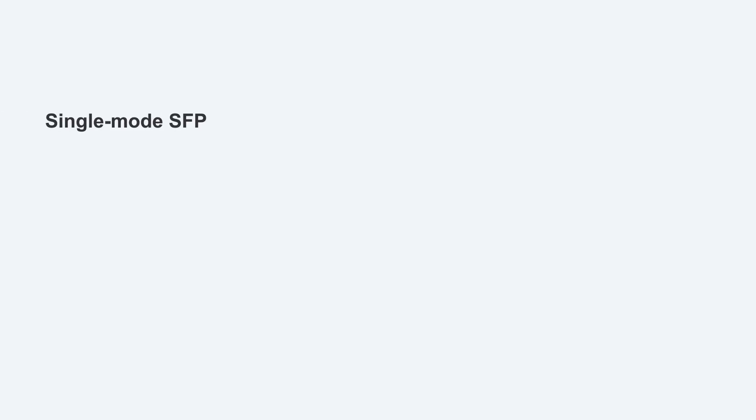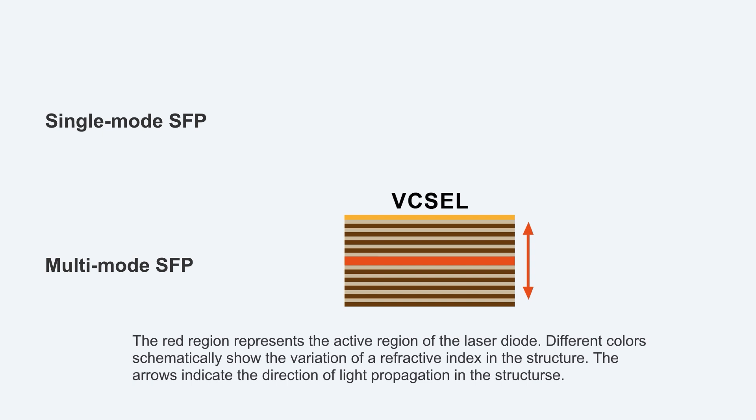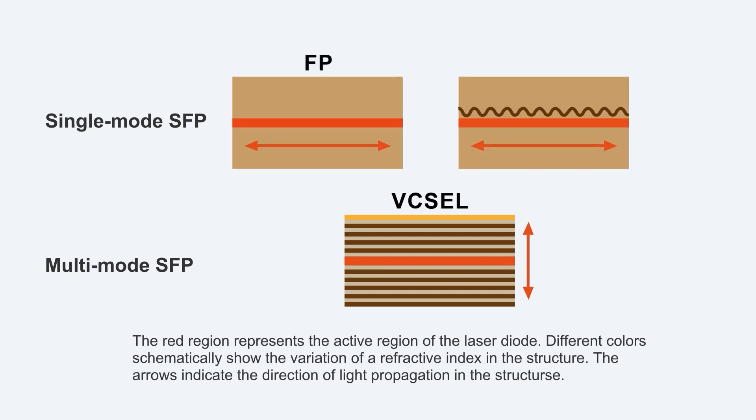The most core device difference between them is the laser. Multi-mode optical modules most commonly use VCSEL lasers, while single-mode optical modules most commonly use FP and DFB lasers.